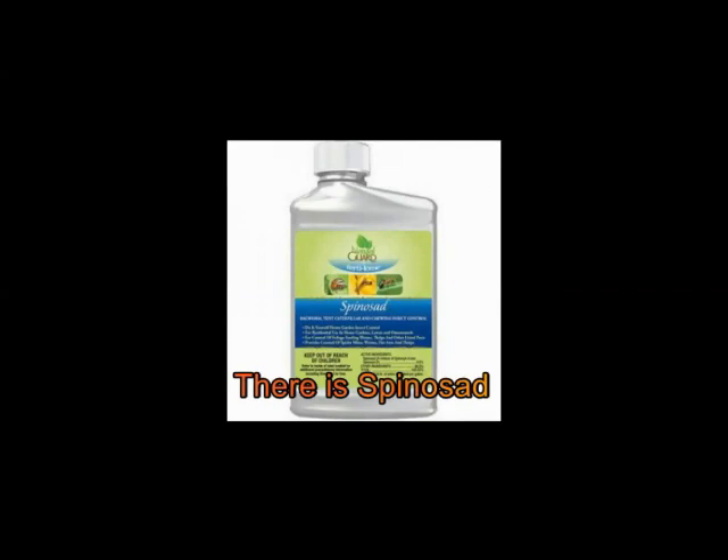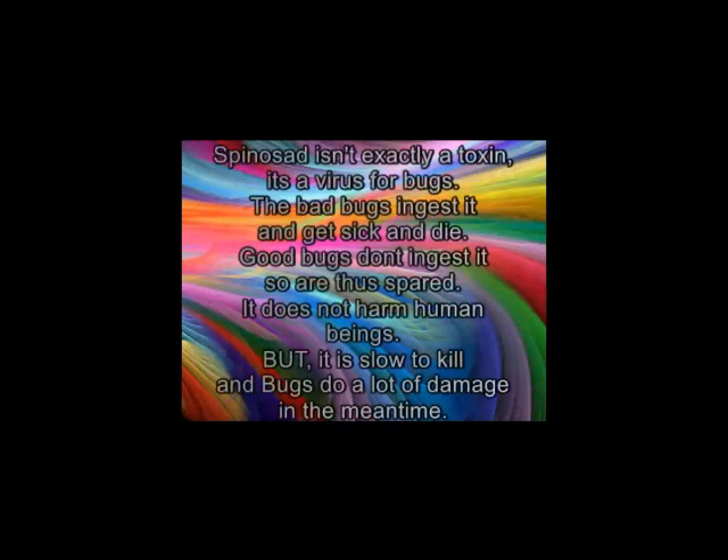Then there's spinosad, which is the odd duck of the chemical family. It's not ever my first choice when I'm going to have an insect problem, but I like to use it as a backup — a crossfire of two chemicals always works better than just one. It is perfectly safe for consumption in gardens. But it's not really a toxin — it's a virus for bugs. The bad bugs eat the plant that has the spinosad on it, they get sick and die. The good bugs don't eat the plant, so they don't get the virus and are spared, and there's no harm to human beings. Its one disadvantage is it's very slow — the bug eats it and won't die for another week or week and a half, and can eat an awful lot of your garden in that time. That's why it's my second choice, even though it's eco-friendly and doesn't hurt the friendly bugs.